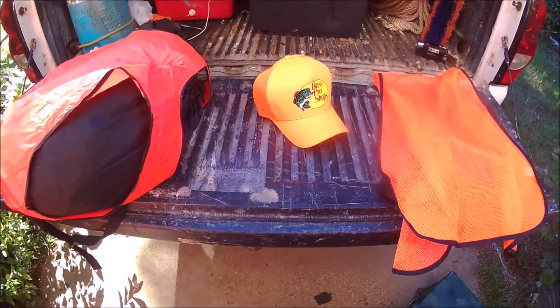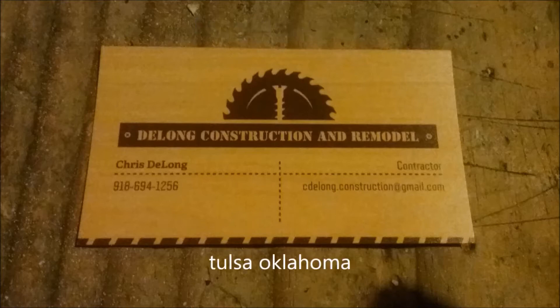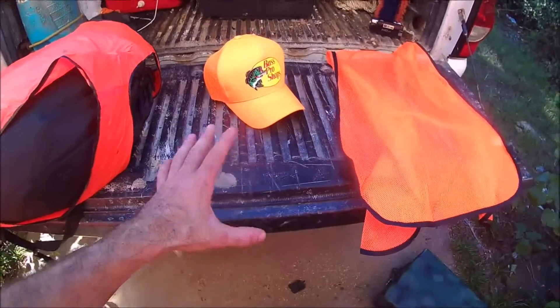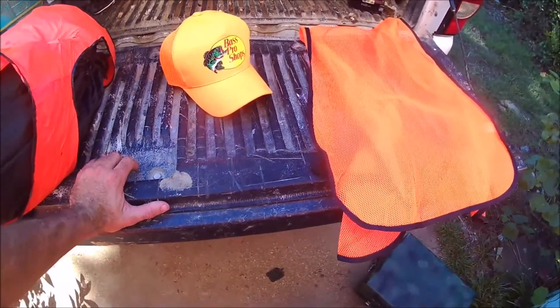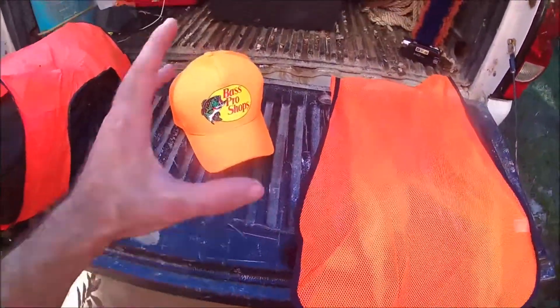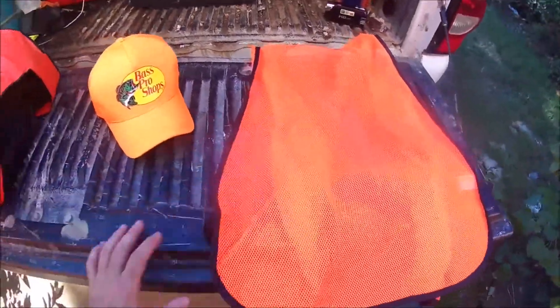Since it's hunting season, let's do a quick video on safety. You always need to make sure you're wearing your hunter orange vest, hat, and all that — that is required. Check your regulations; sometimes you're only required to wear a hat or a vest, other times you're required to wear both. There are also requirements for how much orange has to be on that garment or hat you're wearing.